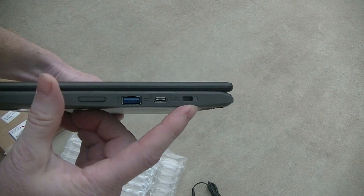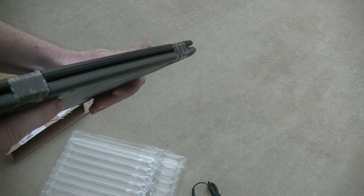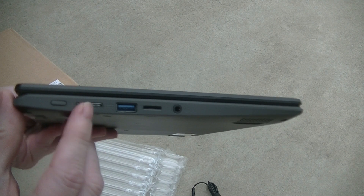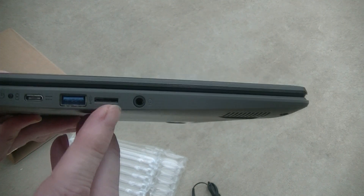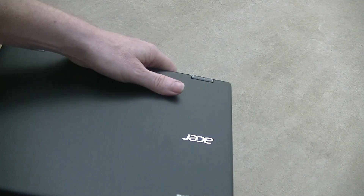On the right-hand side we find the volume control, USB Type-A port, USB Type-C port, and a Kensington lock. On the left-hand side we find the power button, USB Type-C port, USB Type-A port, a micro SD card reader port, as well as a 3.5mm audio port. It actually does feel quite sturdy in my hands.